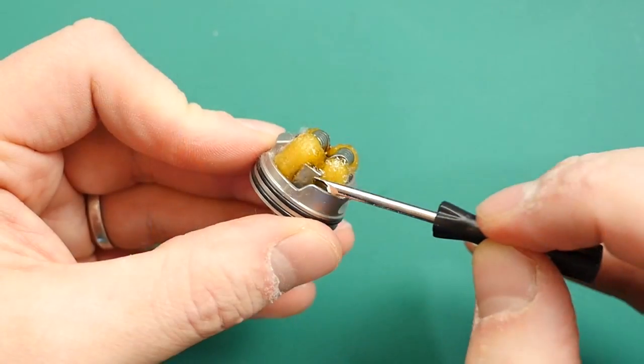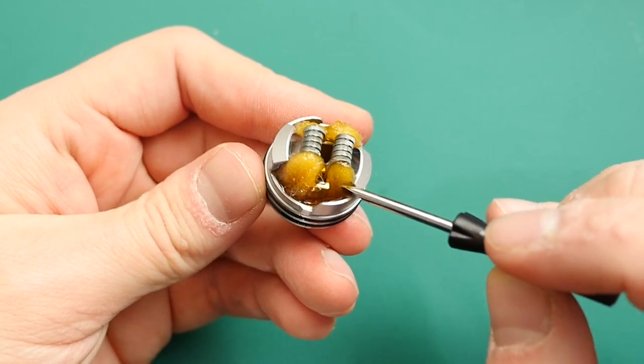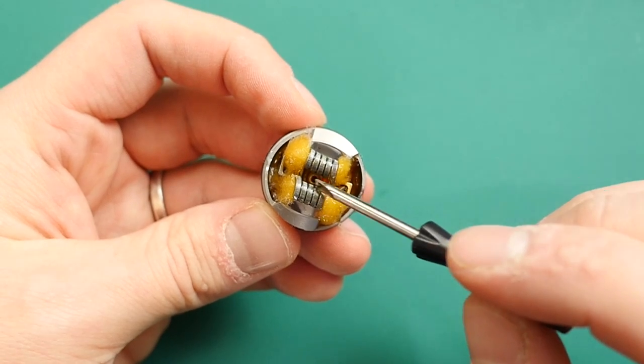I do have a couple of negatives. First one: for squonking, this is a dream — an absolute dream. You've got the under coil airflow flavour that you get from these types of RDAs, but without any messiness or leakiness. Juice comes up, feeds all the wicks, but doesn't go anywhere near that air hole. Really nice deep juice well and it squonks very, very well. However, when I dripped with this RDA, a little bit of juice does still go down those holes — it's just gravity, it's just inevitable. If you're dropping your juice in the top, some will go down, and if you use these types of RDAs you'll know that.